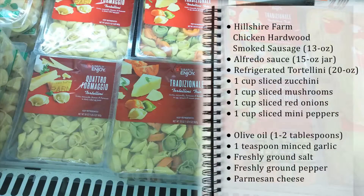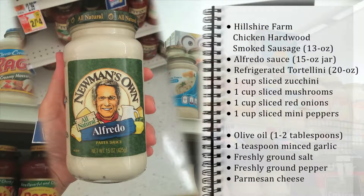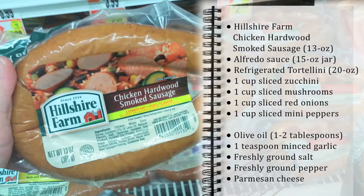Let's head to the store and pick up some tortellini, alfredo sauce, red onion, zucchini, mushrooms, and mini peppers. And most importantly, some Hillshire Farm chicken hardwood smoked sausage.